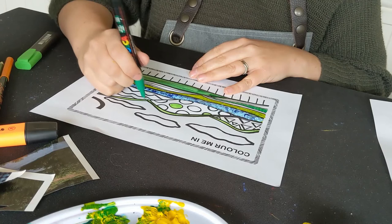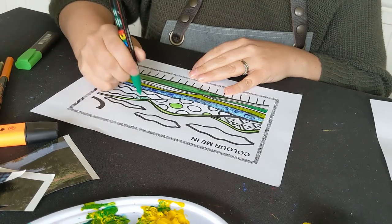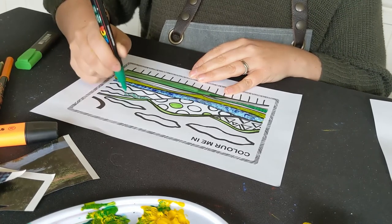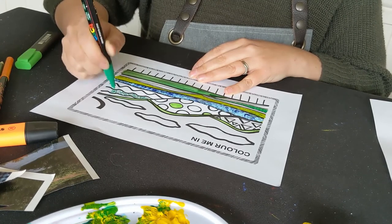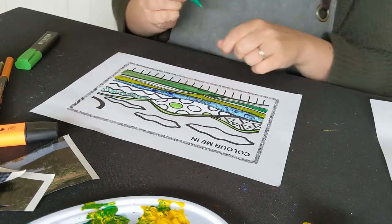I'm going to fill in this section with lots and lots of little dots. This section is going to be the dotty section. I might fill some of these in with little dots too.